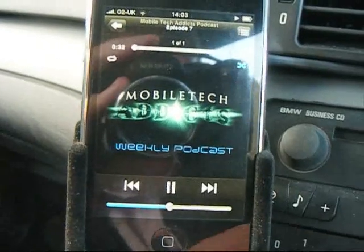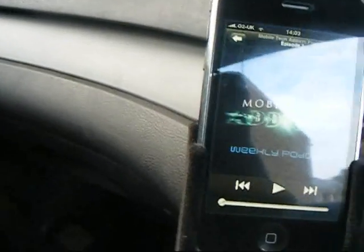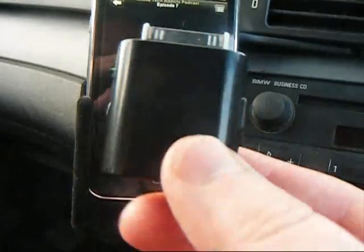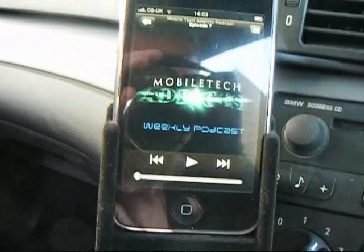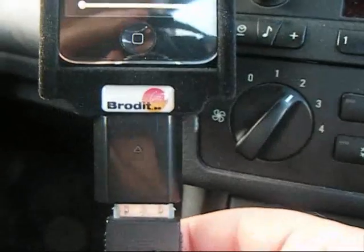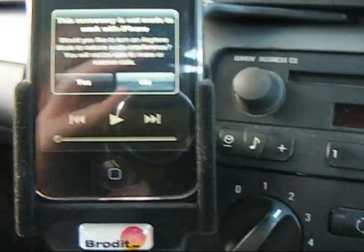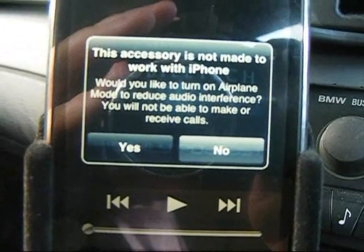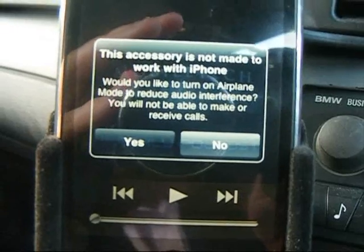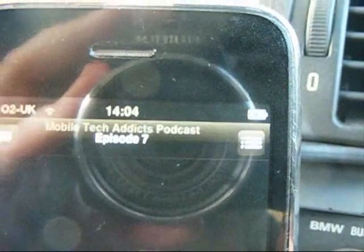So now if we unplug this and plug in the Cable Drive adapter, plug that in, and now plug the car kit cable into the Cable Drive — a warning comes up again as normal about the accessory not being made to work with the iPhone, the usual airplane mode message — but there's no mention now of not charging. As you can see right up here, we now have the charging symbol and everything works.